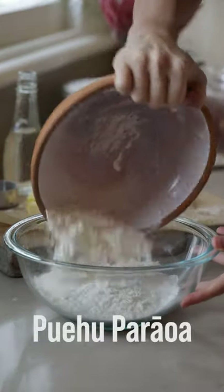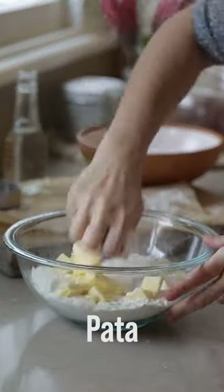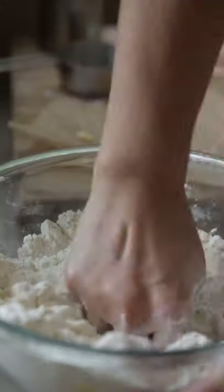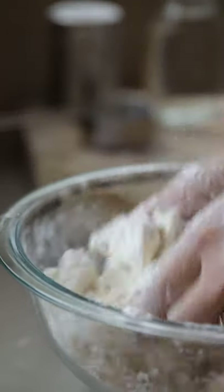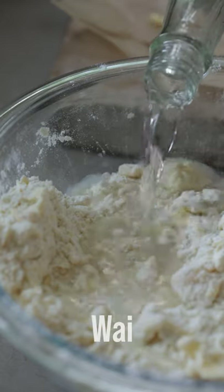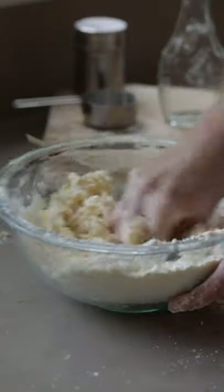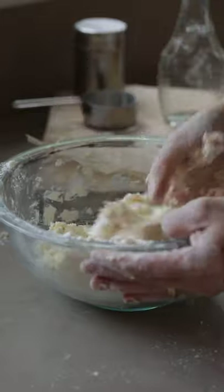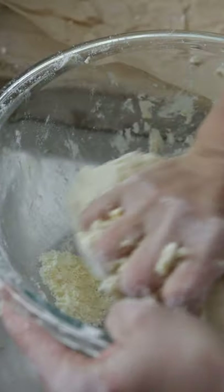Into a bowl add the puehu parawa and your chilled pata. Smush your pata into the flour until it's roughly incorporated — don't be too fussy about it, that's why it's called rough puff. Then add your chilled wai and mix until it forms a dough. Don't be tempted to add more water — this is quite dry.